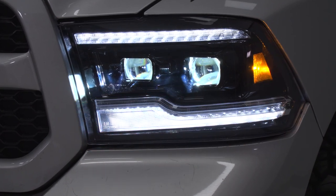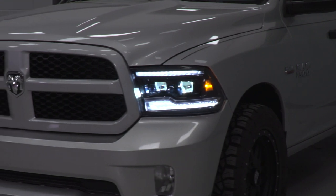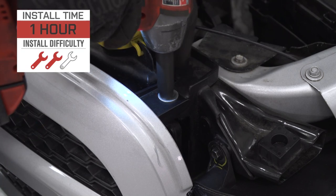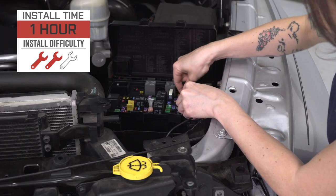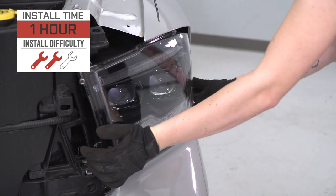But for your money, you are getting a projector-style headlight option that features modern black styling, LED accents, and a ton of customization options. As far as the install goes, I'm giving this one a two out of three wrenches on the difficulty meter. It does feature a direct bolt-up and plug-and-play install that can be done within one hour. So with that said, let's check out that install.